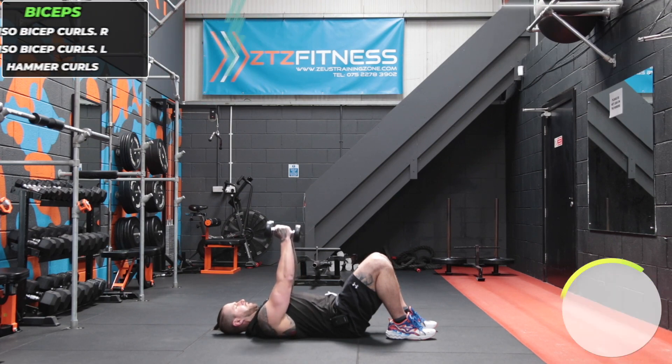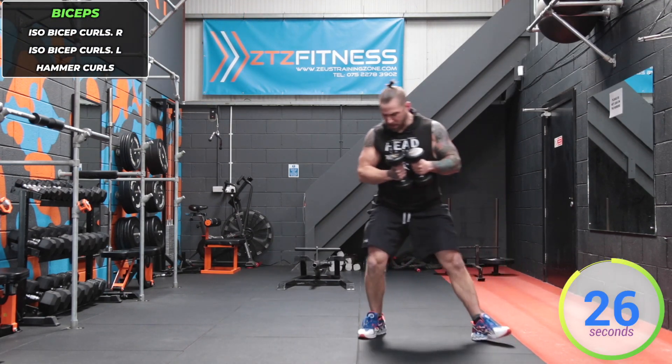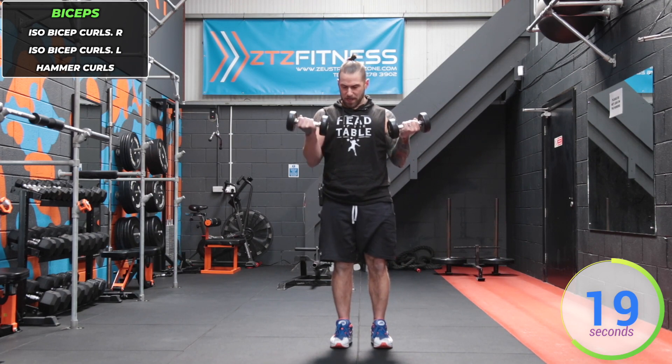Have you set those dumbbells down yet at home? I hope not. Up next we're going into isometric bicep curls. We're going to hold the left one up flexed and curl the right one, then bring it up alongside the left.